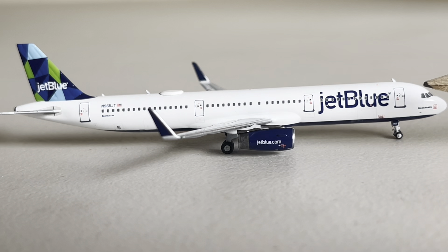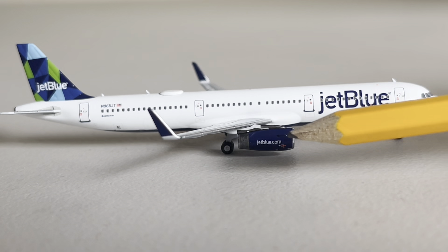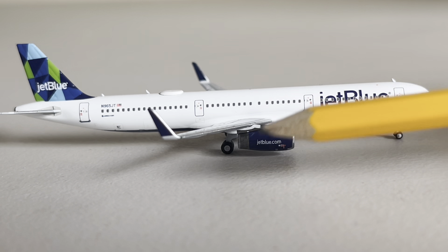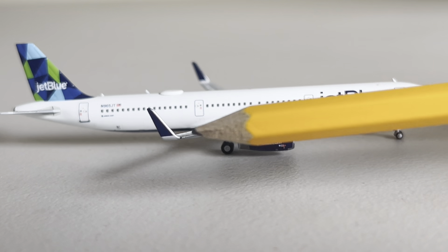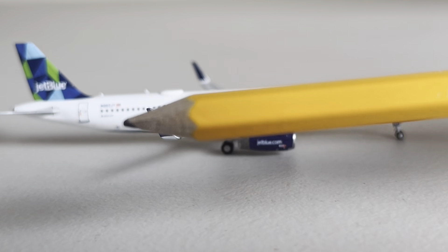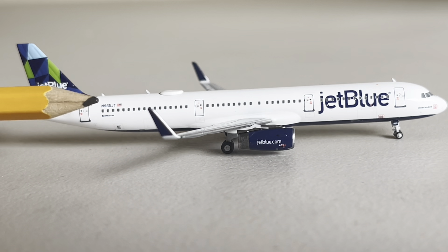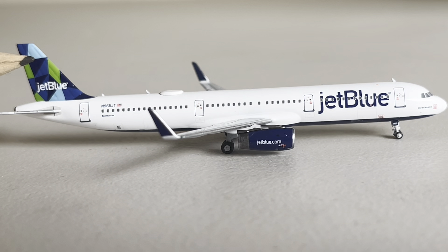We've got the cockpit right there, JetBlue right there, the front catering door, an exit right there, another exit, JetBlue.com and the wings. The blue engines, of course. The very nice dark blue winglets. The back landing gear. Another exit door. Registration. The JetBlue tail with the prisms, which absolutely looks pretty good.